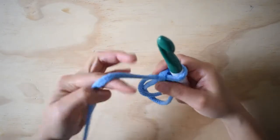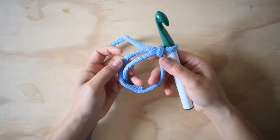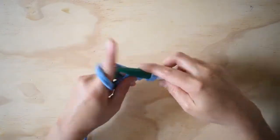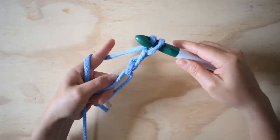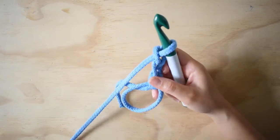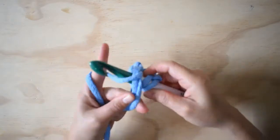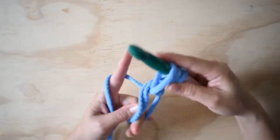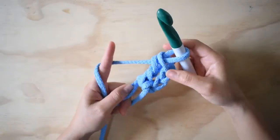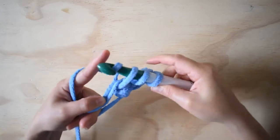Voy a empezar a hacer los puntos. La idea es montar 12 puntos altos dentro de este anillo mágico. Entonces voy a hacer mis cadenas — hago dos cadenas más y esta va a ser la representación de nuestro primer punto alto. Ahora voy a agarrar lazada, entro por el agujero, agarro otra lazada y cierro. Una vez más: agarro lazada, entro, agarro lazada, cierro.